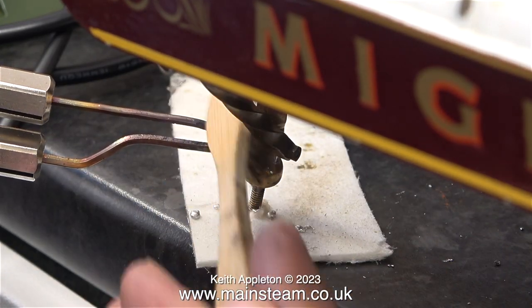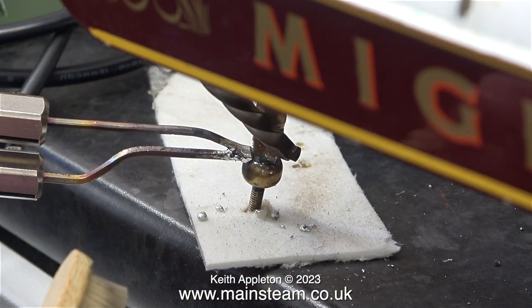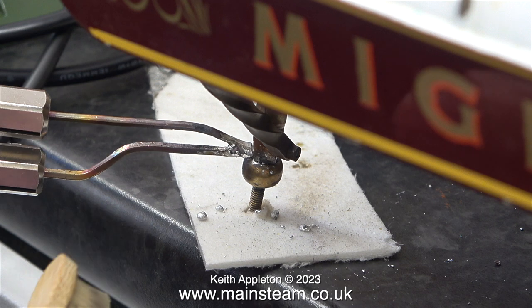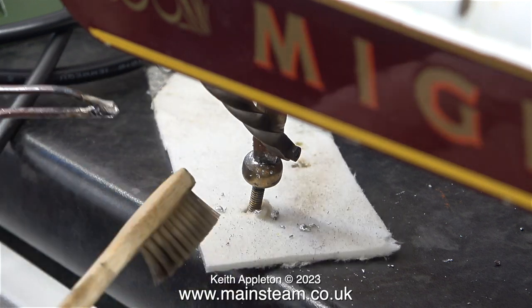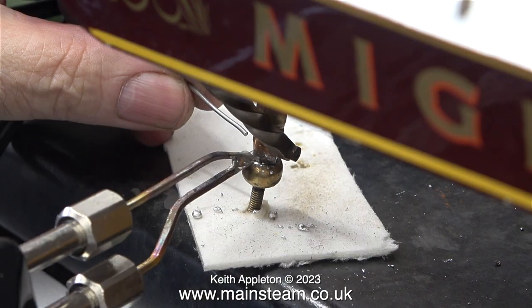Once I'd heated up the metal to a sufficient temperature, suddenly it became much easier to work, and the Weller soldering iron was melting the solder and it was running around the joint. Here I'm cleaning off the residue using a toothbrush.